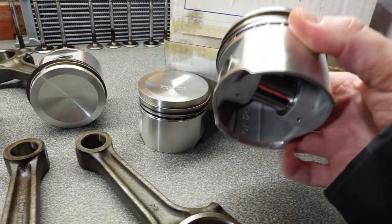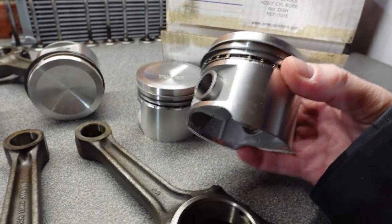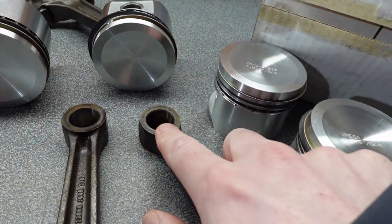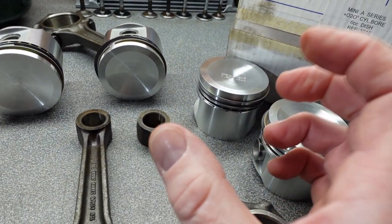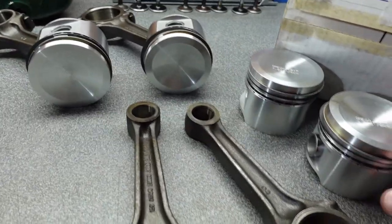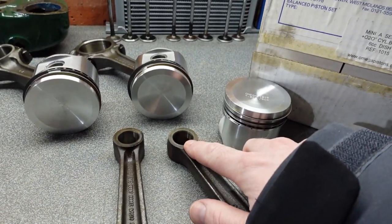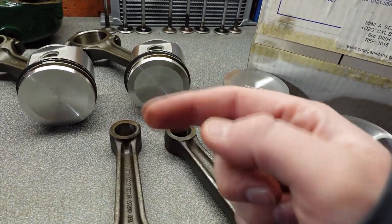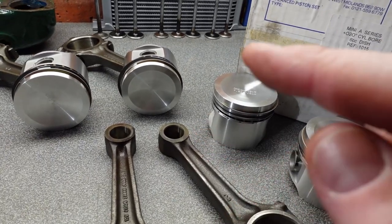These have press-fit gudgeon pins, meaning that they do not pivot within the small end of the conrod. They're such a tight tolerance that they're actually captive in place and do not move. Therefore, we need to heat the little end to such a point that it expands and lets us insert the gudgeon pin. Let me take you through my process.